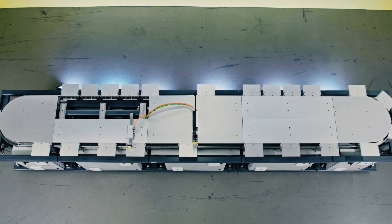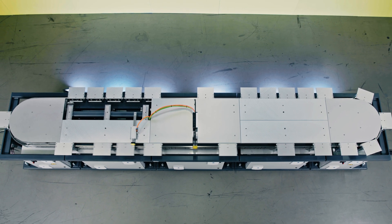Why LS Hybrid? Because time is money. LS Hybrid stands for high productivity.